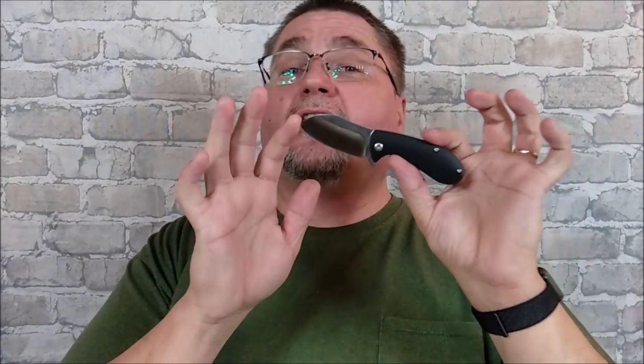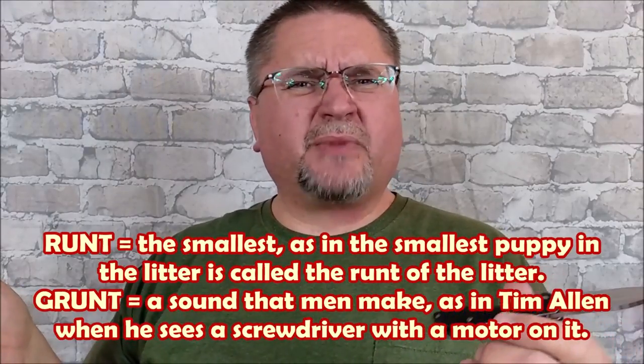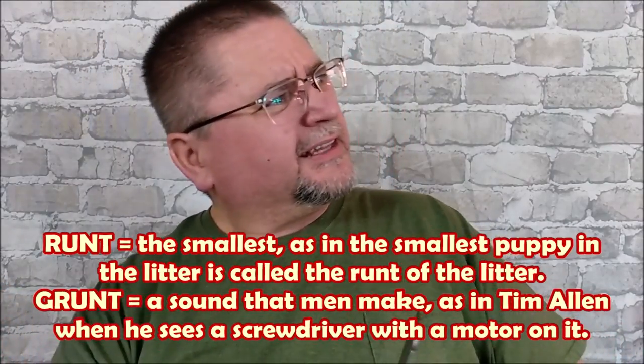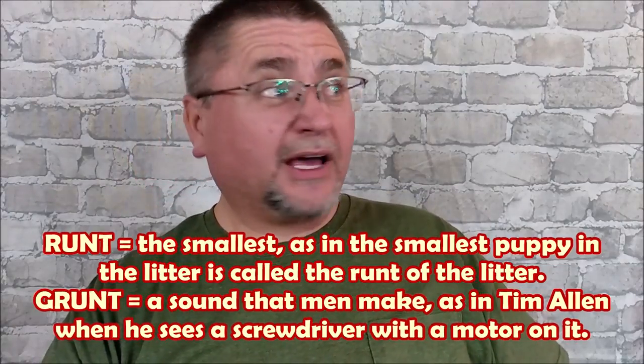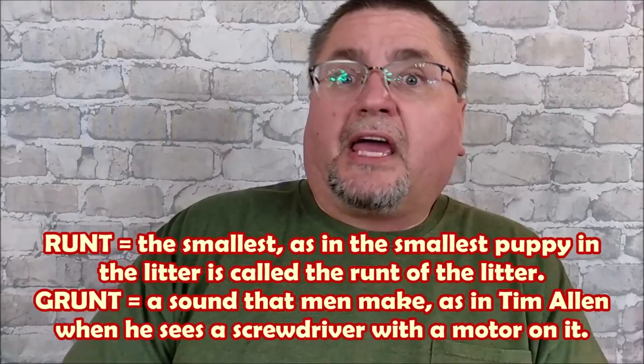So what we've got here is called the Grunt. I know what a runt is, but a grunt — isn't that a sound? Like what the Neanderthals made — Neanderthal male looks over, sees a Neanderthal female. Grunt. Anyhow, so this is the runt that is a grunt.